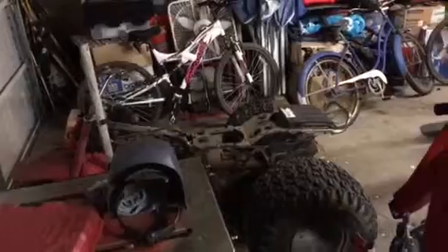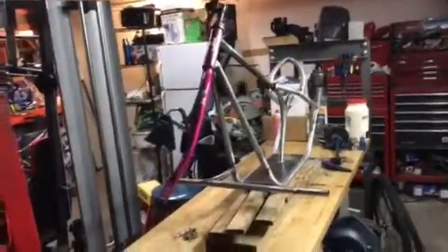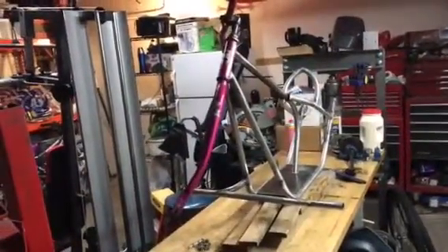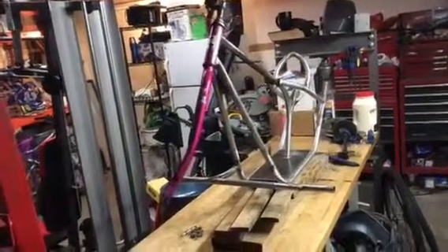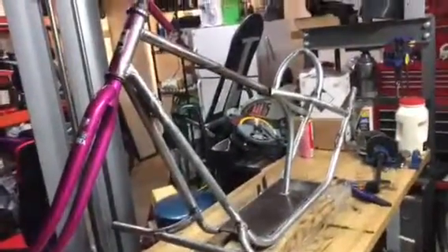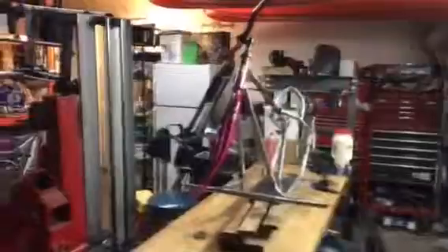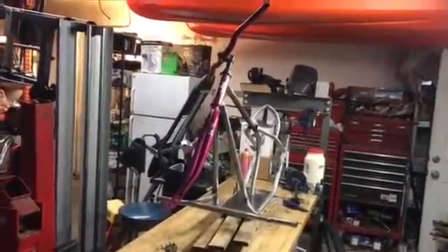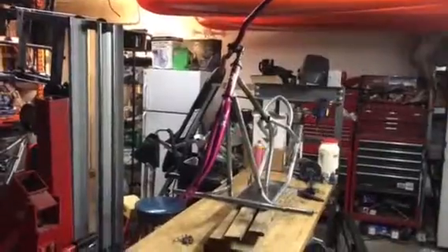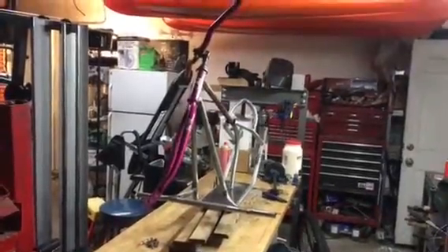Alright YouTubers, just a little bit of an update — got her broke down, it's Friday night, St. Patrick's Day. Tomorrow morning I'm gonna weld it up, get her primed and painted, and get the tank worked on. I've got this whole Saturday dedicated to working on this thing because I want to get it done and get my kids riding on it. Have a safe and good St. Patrick's Day — I'll give you another video as soon as possible. Don't forget to like and subscribe — later!